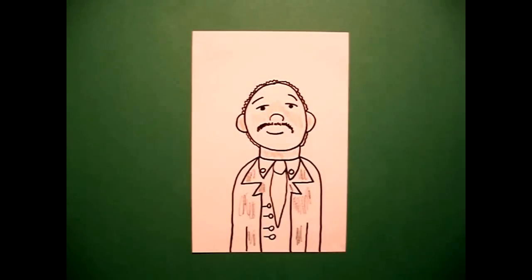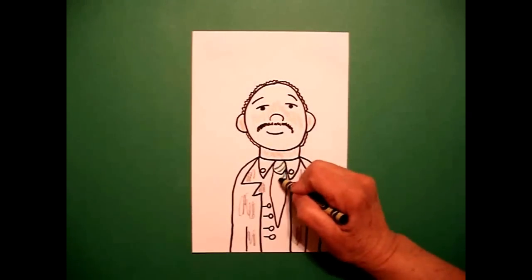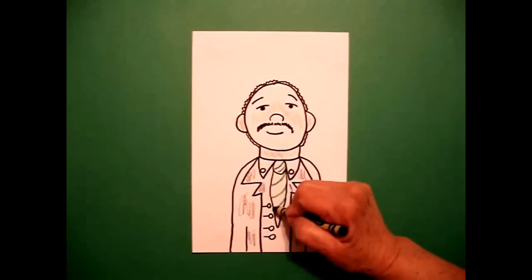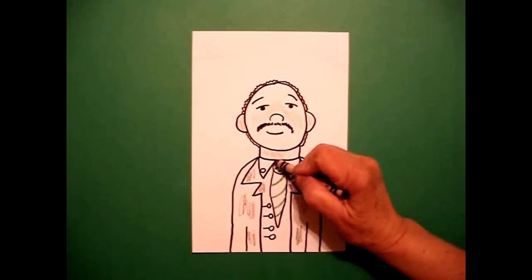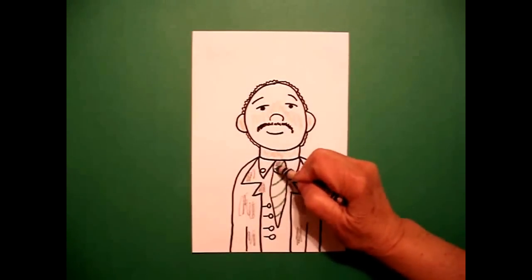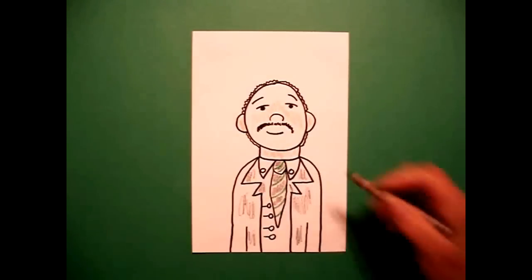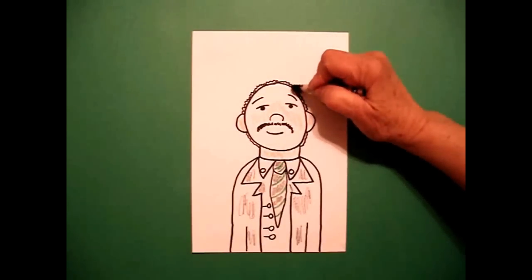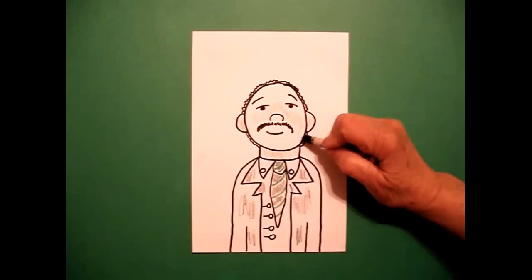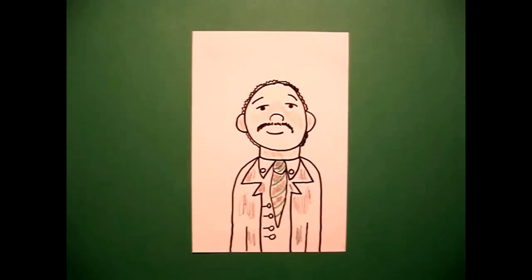And I'm going to come in and do his tie. First I'm going to draw some green stripes with my green crayon and then just add a little bit of color. Then I'm going to come back in and color in between the green stripes with a gray crayon just to give it a little bit more color. Once I'm done with that, I'm ready to use my black crayon and color in his hair. Don't forget the little part down here at the bottom. There's Dr. King. Let's see what he looks like totally colored in.